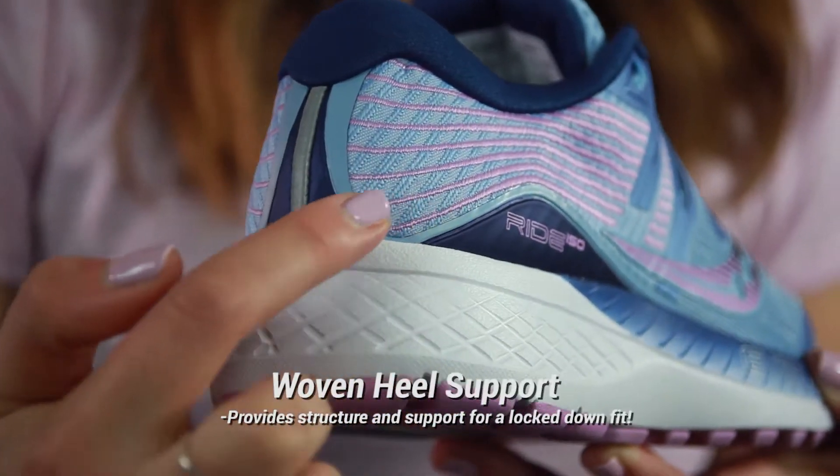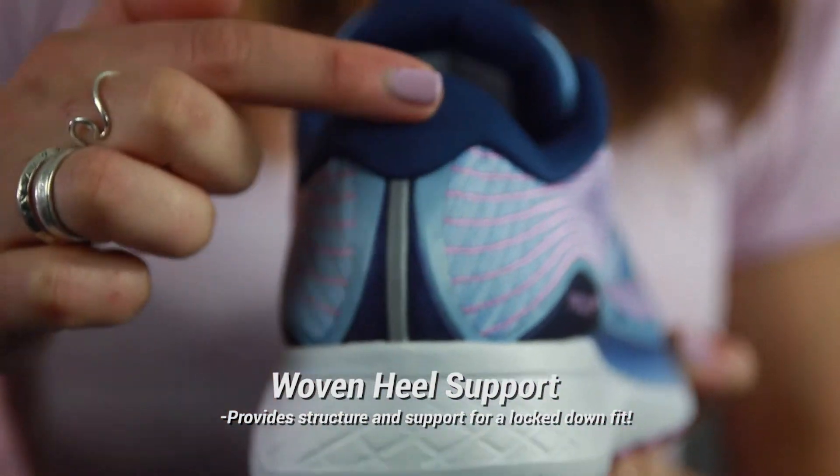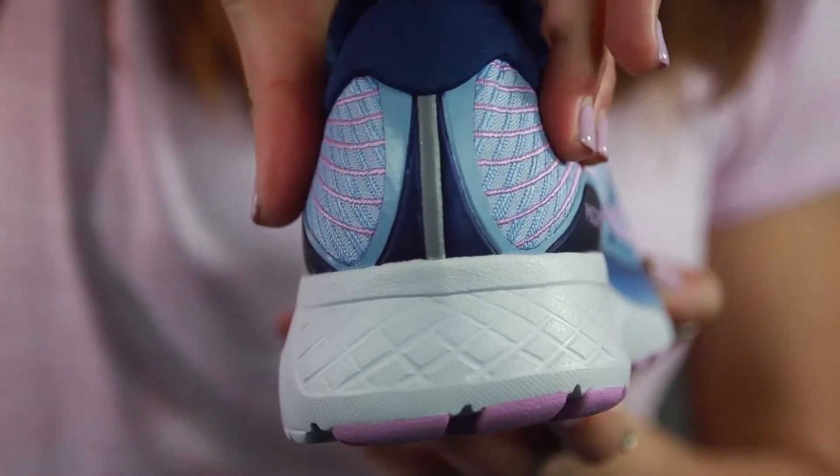Finally, the woven heel support adds structure on the back, so it kept my foot really locked in. My heel didn't slip out the back, which can get really annoying on runs sometimes, so it felt really locked in with lots of good support in the back.